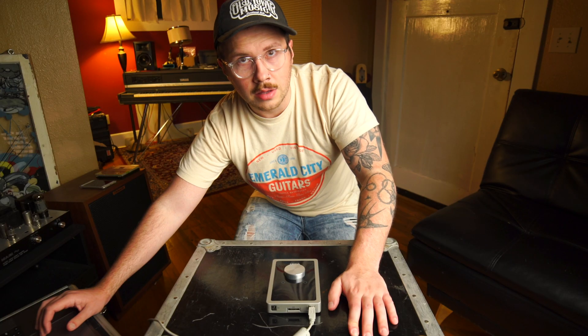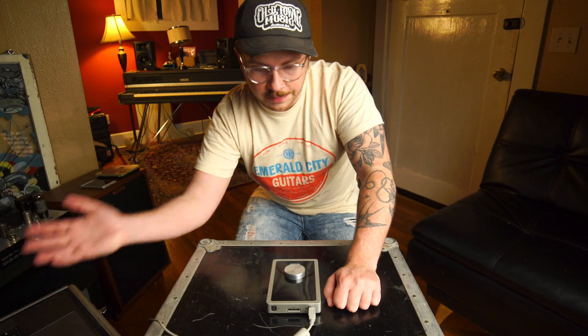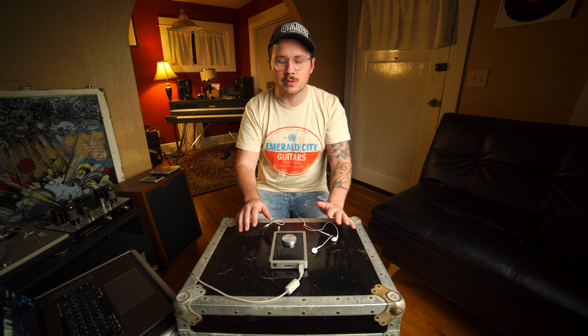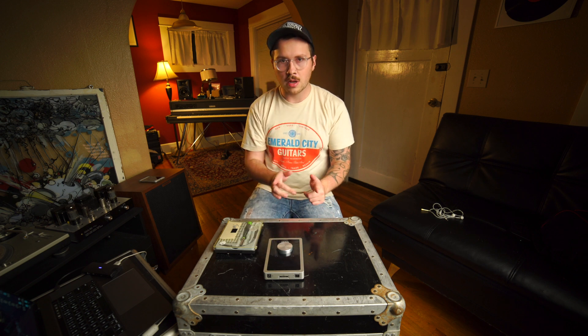It might just be that the OLED screen is not working for some reason. I wonder if I can get sound out of this. Okay, so it's working — this is functional — but there's something going on with the display. So we're gonna go ahead and open it up and try to figure out what's going on.